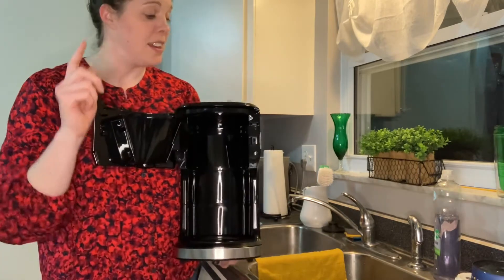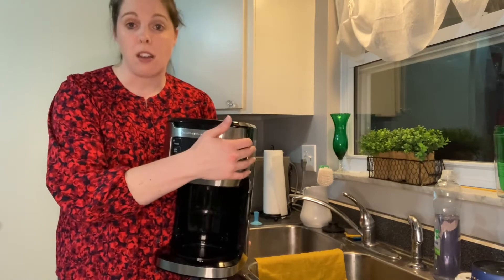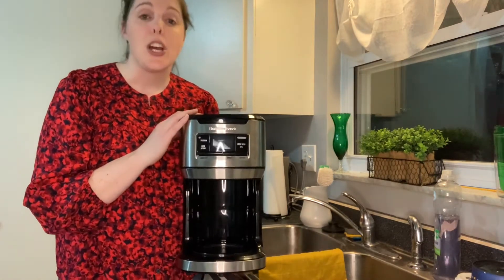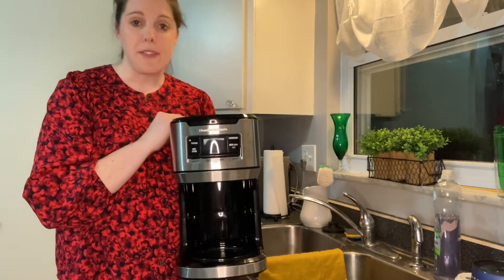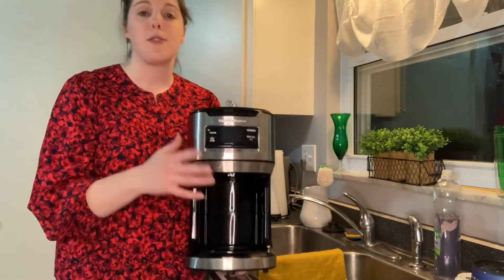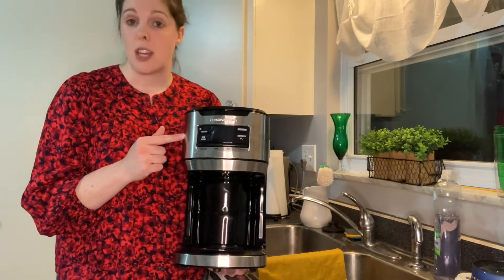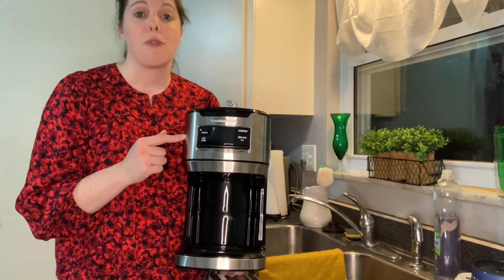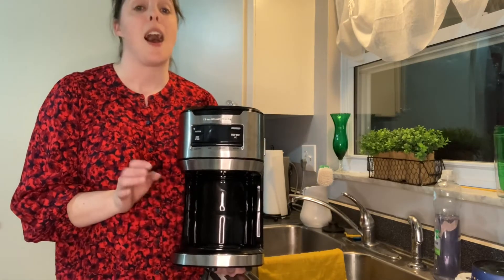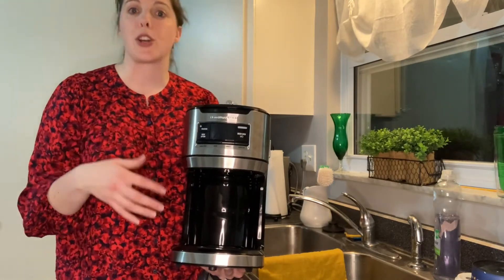To clean the inside, you're going to want to run a pot through the machine with vinegar. You can put two cups of vinegar in the water reservoir and then just hit brew and let the vinegar go through. Now, that's according to this machine's manual — for other coffee pots, unless it specifically says in the manual that you can use vinegar, I always recommend not using it, because vinegar is very acidic and it can erode certain plastic parts.